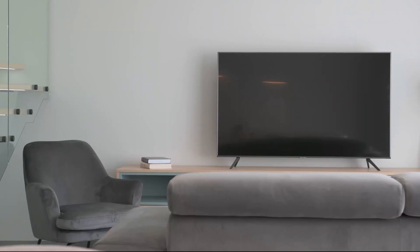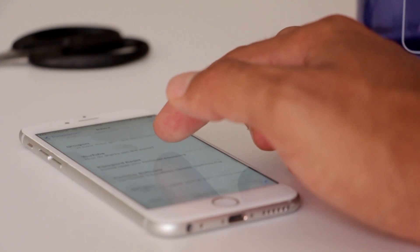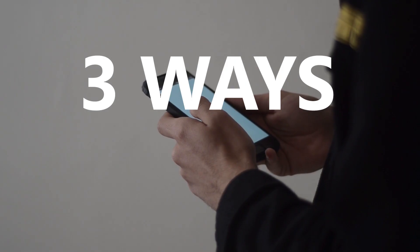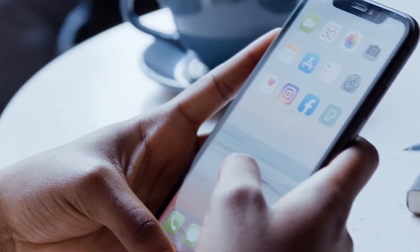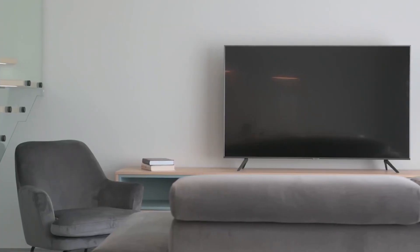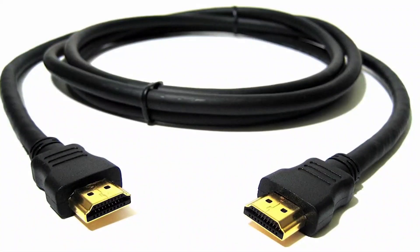Some of the newer TVs coming out have a built-in way of mirroring your iPhone to the screen, but not all TVs have that capability. In today's tech video, I'm going to show you three different ways to screen mirror your iPhone to any Westinghouse TV. These three methods will work on any model and any year of TV — you just need an HDMI connection to plug into.